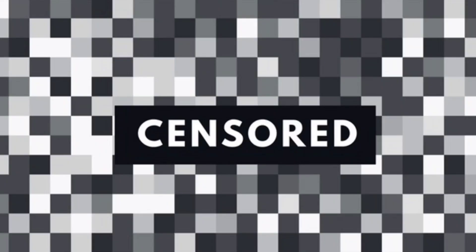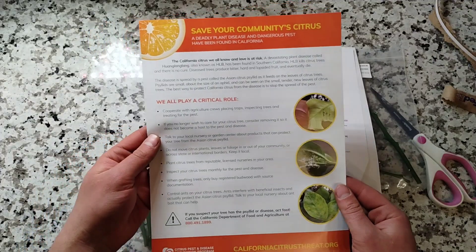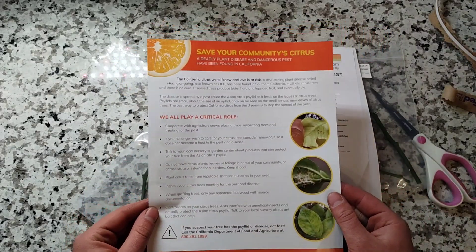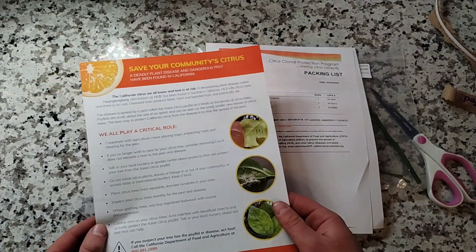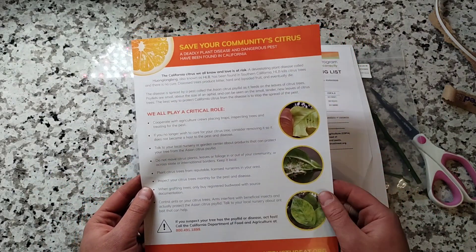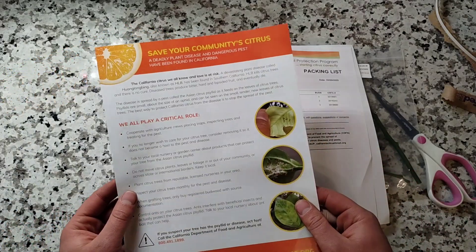It comes with these papers — it has our varieties listed, and what looks like an infographic about citrus pests and HLB. Very important to note, especially if you're in a quarantine state: the CCPP is probably one of your only sources of clean material, besides ordering from nurseries certified with the state. California, Texas, Florida — a lot of those states have their own programs or cooperate with the CCPP to provide this budwood.